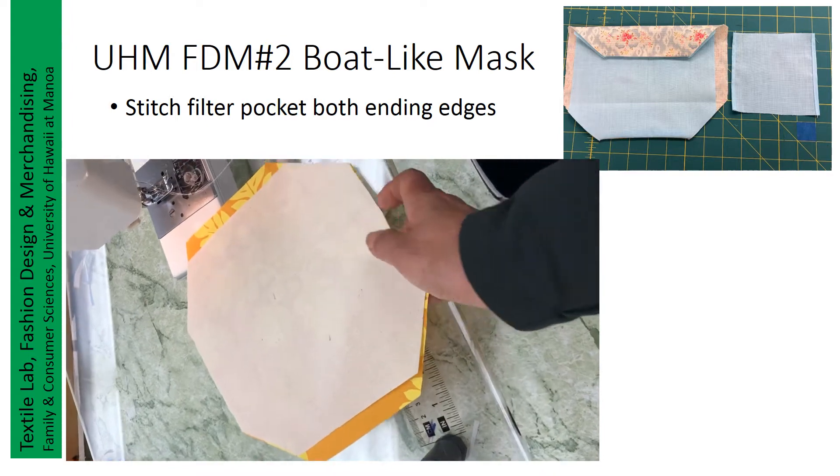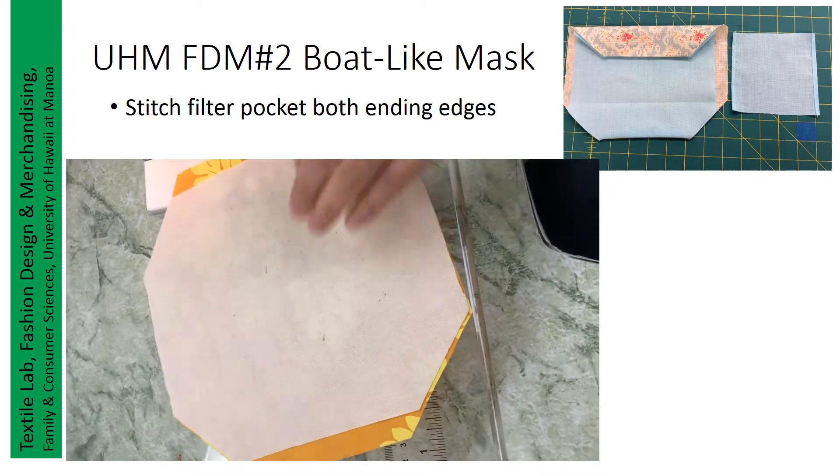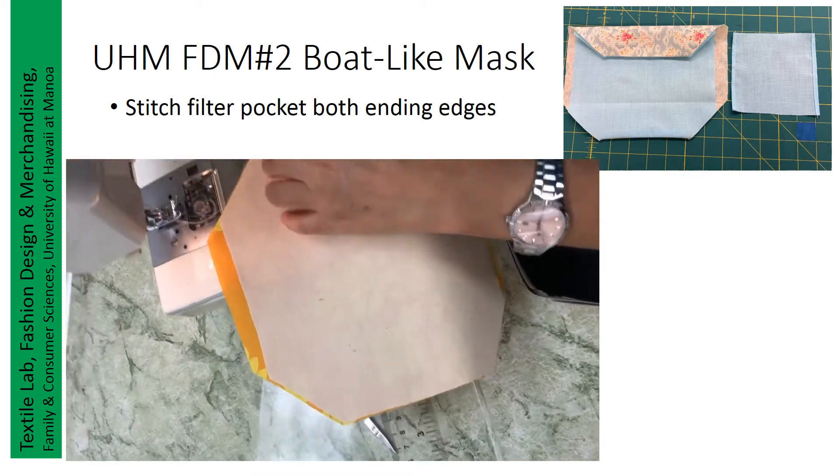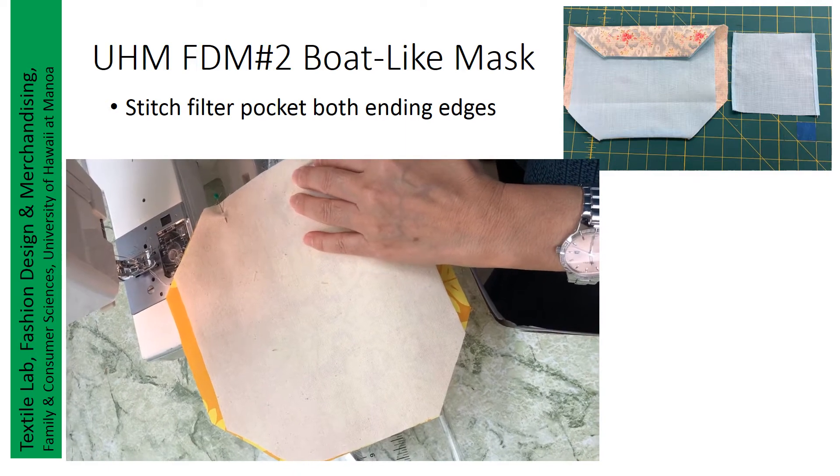Now we will start sewing on the top material. The inside lining and the fabric are just edged about one centimeter — about three-eighths of an inch.